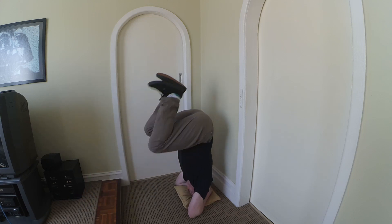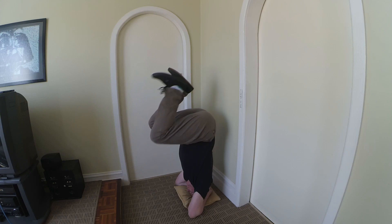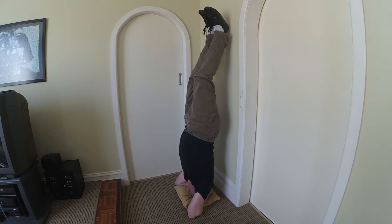Just kick halfway and stop there — not as hard as you can — and hold it until you feel good. Then you can slowly extend your legs out.